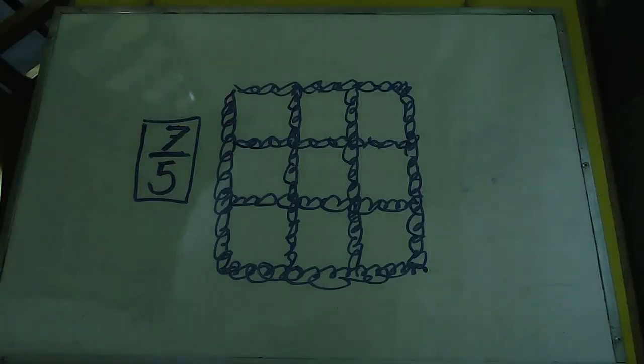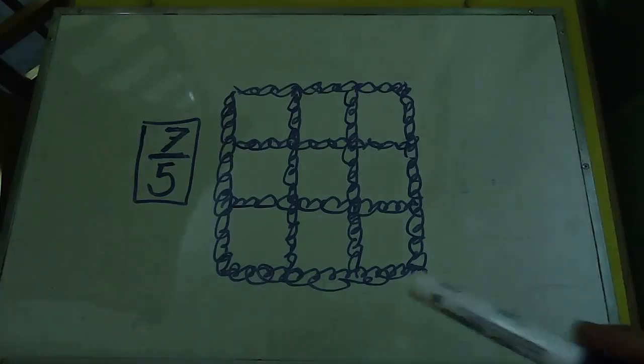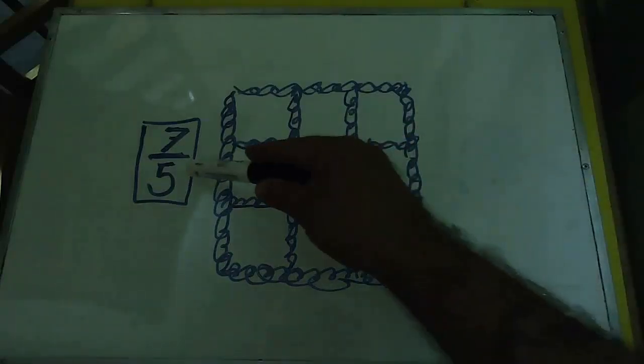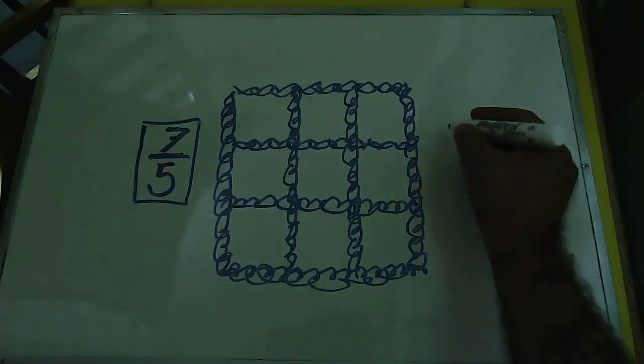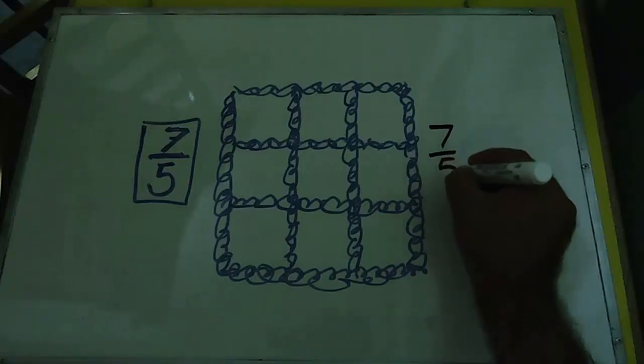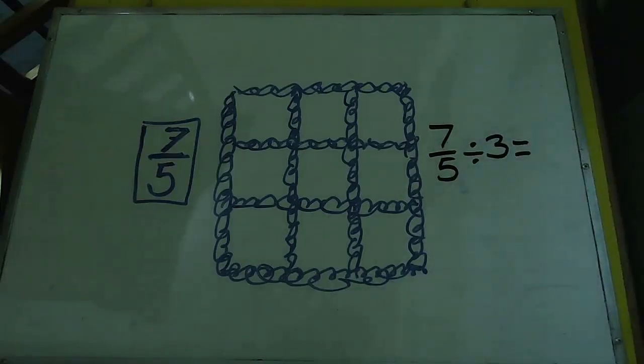Ahora tenemos este cuadro mágico con la siguiente condición: se resuelve igual, pero en este caso solamente nos piden que la suma mágica sea 7/5. Si no tengo la serie y nada más tengo la suma mágica, ¿qué debo hacer? Si el número que va en el medio de la serie lo multiplico por 3 me debe dar 7/5, entonces tenemos que hacer la operación contraria. Vamos a dividir 7/5 entre 3.